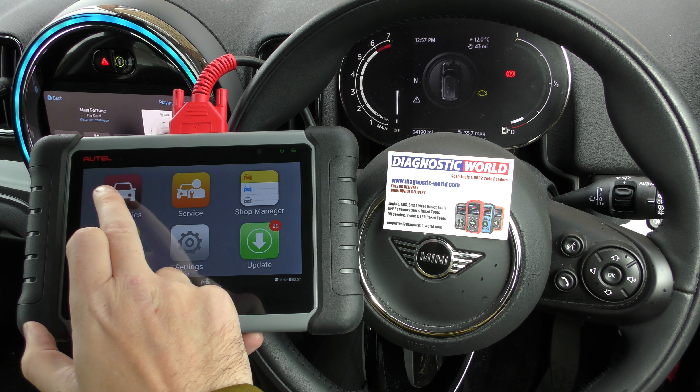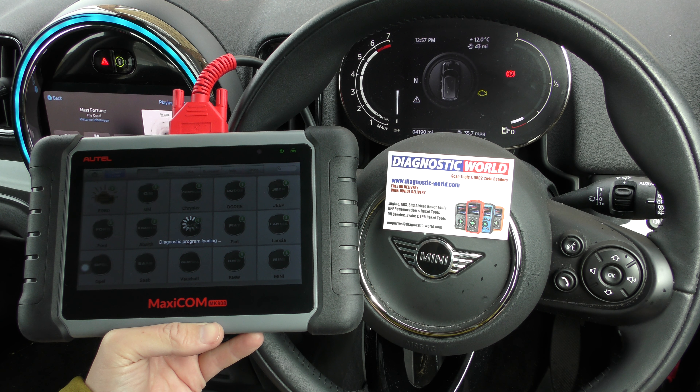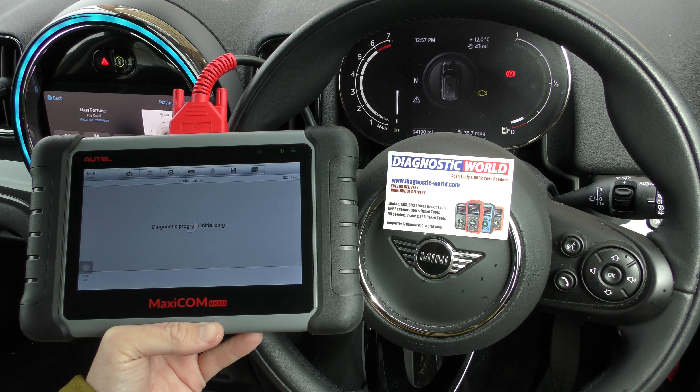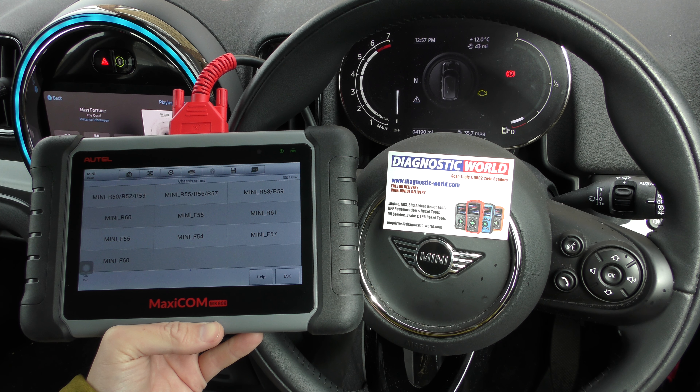So we're going to click on to diagnostics here. It's a touchscreen piece of kit and we'll go to Mini. Obviously select your specific vehicle. So we're going to go to manual selection, we're going to go to Mini, and we're going to go to Mini F60.